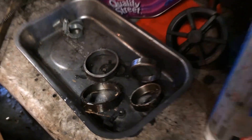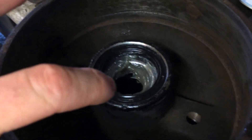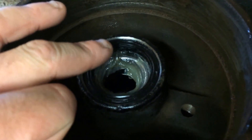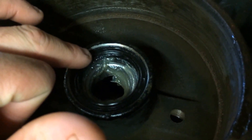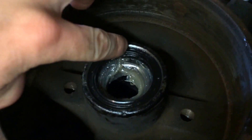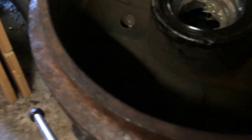Old races have been knocked out, new races put in — there are the old races. New bearings, packed with grease, seal cleaned up and knocked in. You want your seal to be as flush as you can — you can see the chamfer where it's shiny. You want it to just be flush where it comes to the bottom of that, or just a little bit past it, depending on how much room there is between the seal and the bearing.